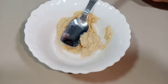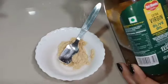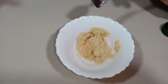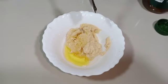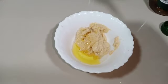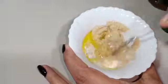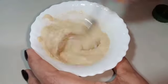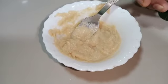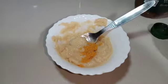We will add 1 teaspoon of olive oil. Add 1 teaspoon of olive oil and mix it. Add a piece of paste and mix it up.